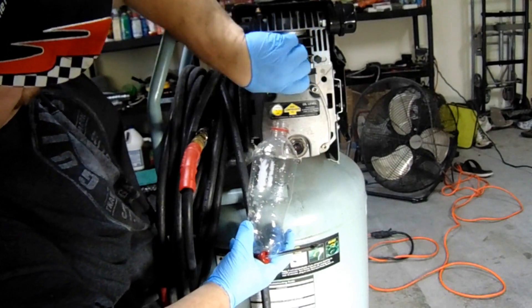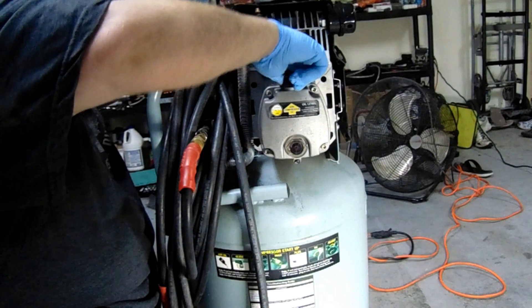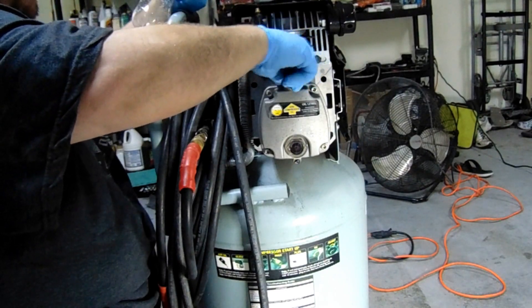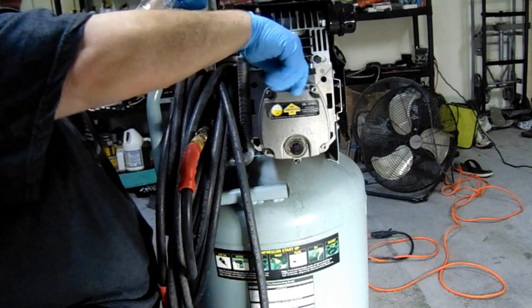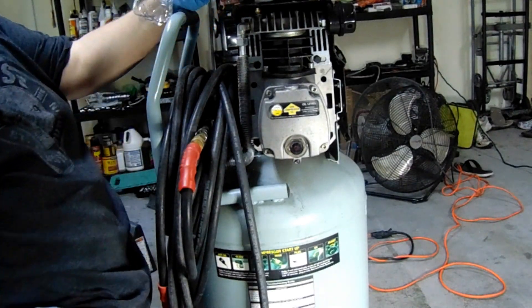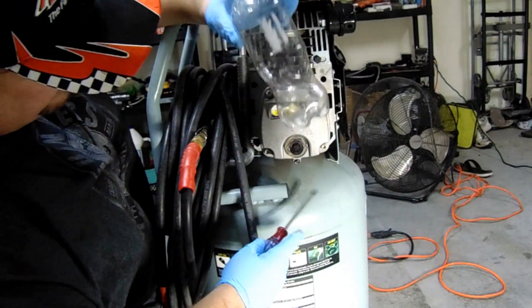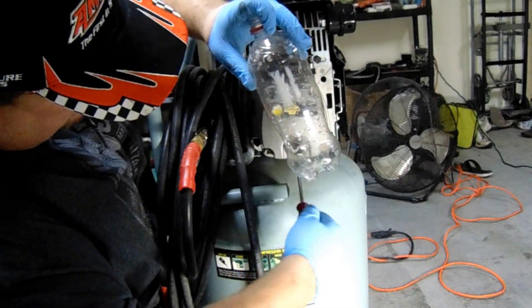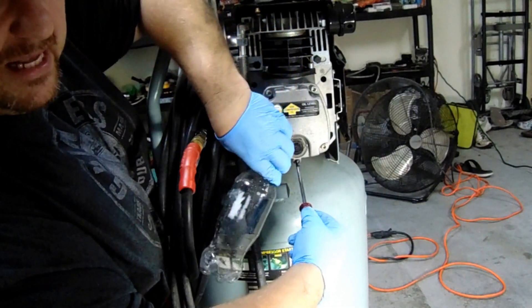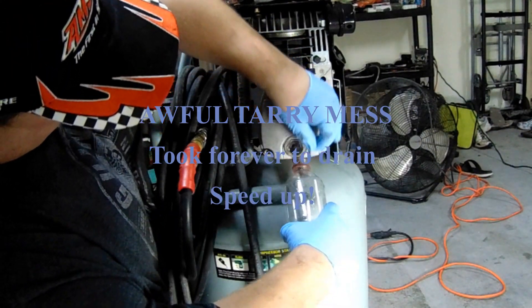Okay, here we go — we're going to change the oil. We've got to get this cap off so it'll drain properly. Now this is Royal Purple — this is before I knew any better. We're going to go ahead and start draining this out. This may be a little messy, but as they say, there she blows.